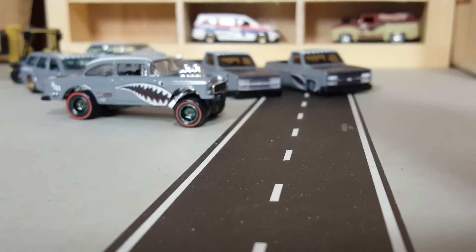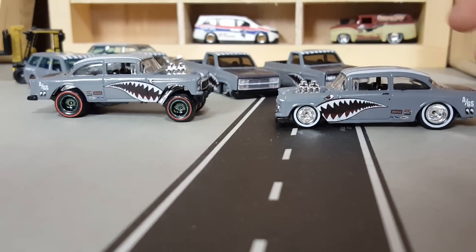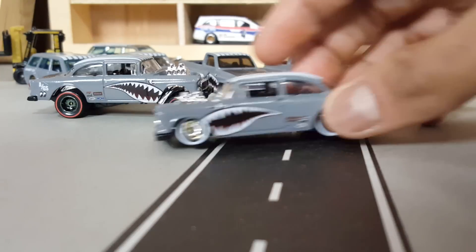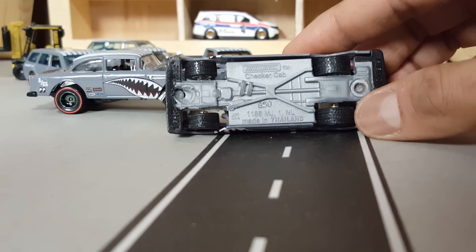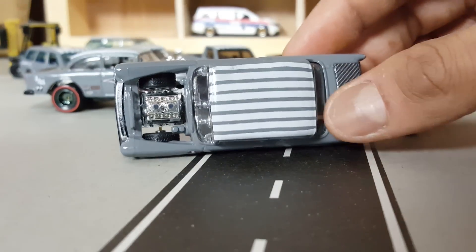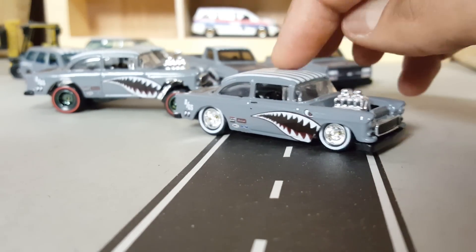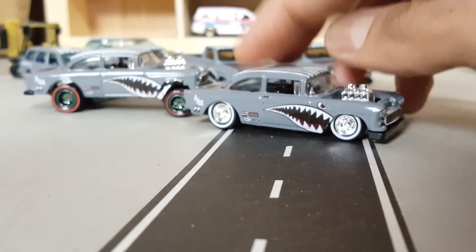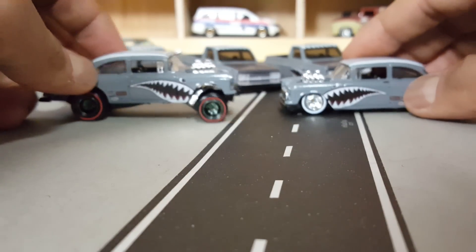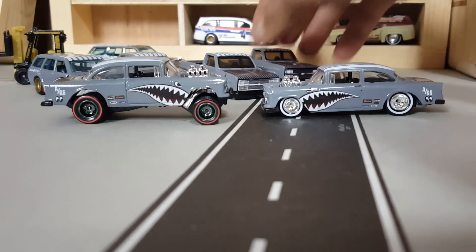Then I grabbed another gasser — check this one out. This one is slammed. As you can see, it has a Matchbox checker cab body as a base, with a few alterations. It magically fits the gasser. I think I should make a video showing how I did that, but I first gotta find another checker cab and then I'll show you. Which one would you ride? I'd take both — but the sad thing is they are both going away.